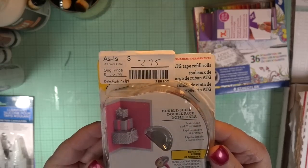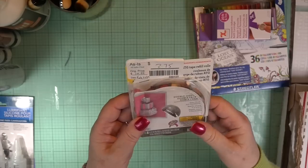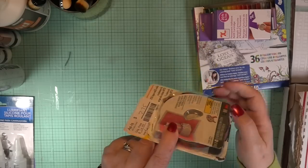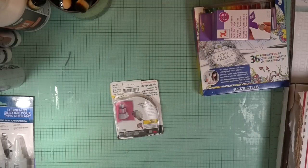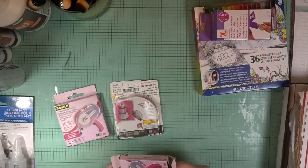Then I saw my ATG gun in the clearance bin. It was two dollars and 75 cents — and these do not come cheap. This is the gold version. I think it was opened, so there's only one tape roll in there, but for two dollars and 75 cents, that's fine. I use my ATG quite a bit now. I wanted to encourage you to find the clearance section in your big box stores — Michaels, Hobby Lobby, Tuesday Morning.